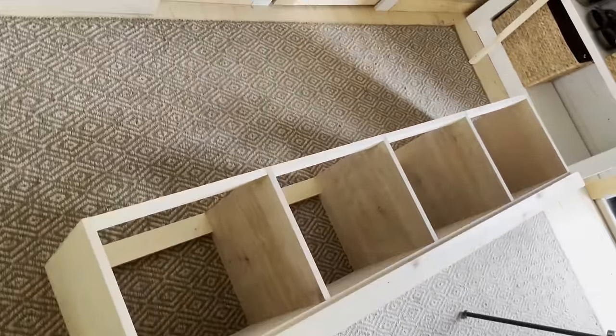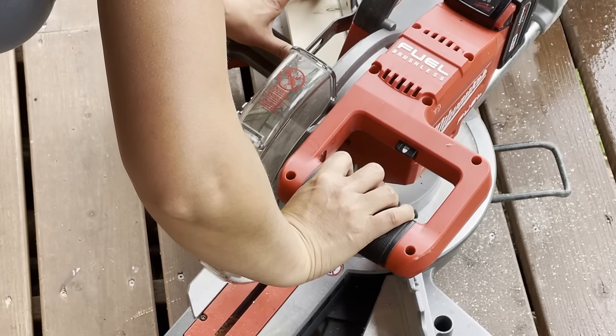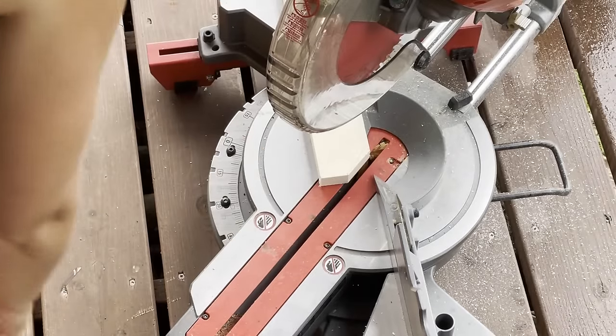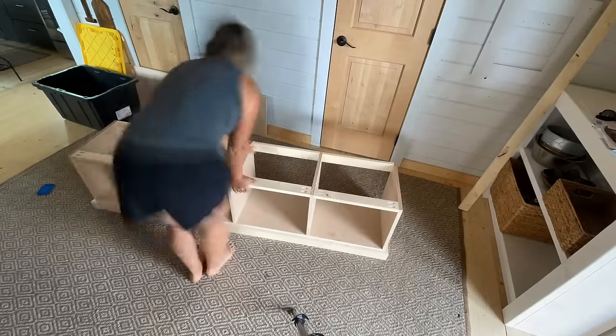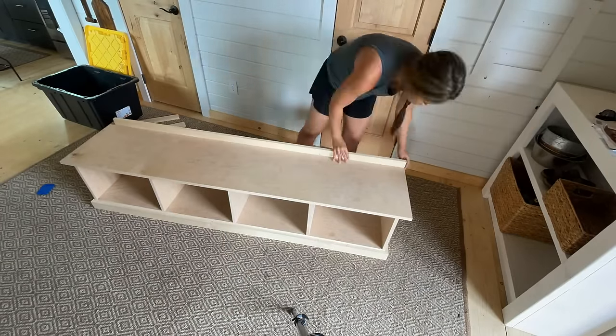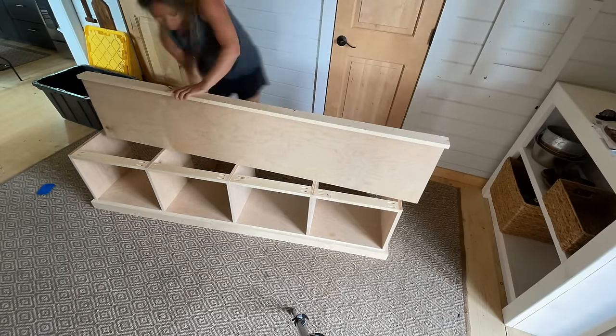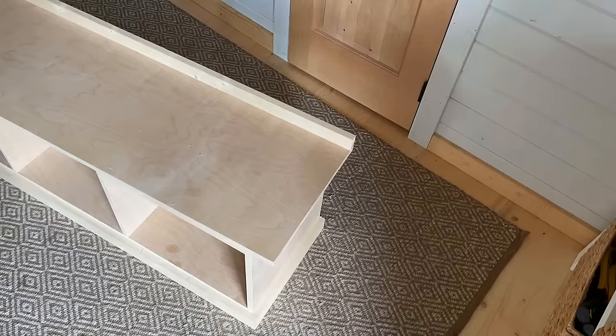Now I'm going to start working on trimming out the top. These side pieces are cut at an angle to soften that edge. I'm taking the top plywood piece and just nailing and gluing on the back — you could also pocket hole this from the underside — and then nailing and gluing the side pieces to the sides.